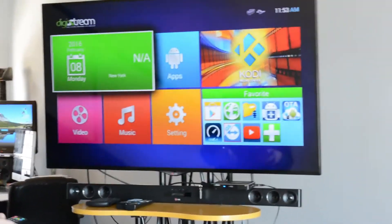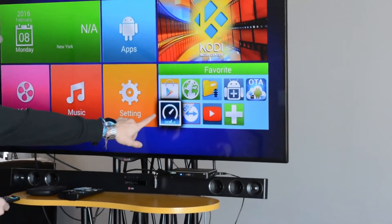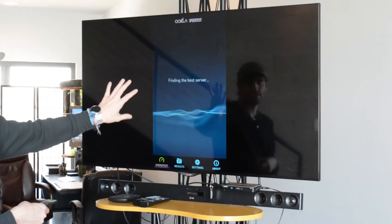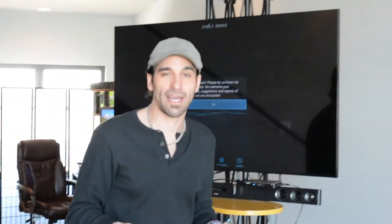Then you want to go to home, go down to the Okra favorites, and then that's your speed test there. You want to click on 'Begin Test' with the cursor. So that will get you your reading for your internet download speeds.